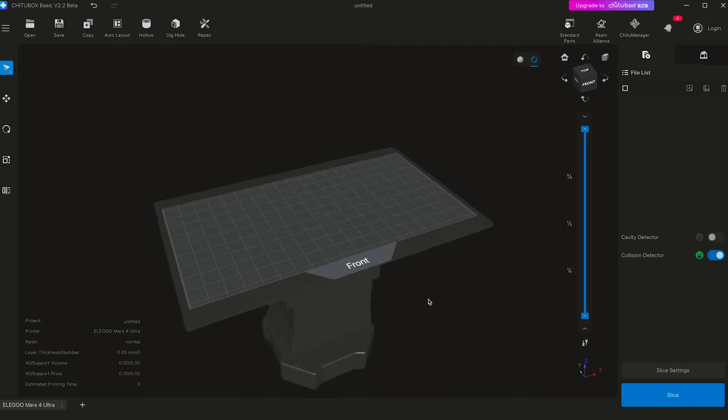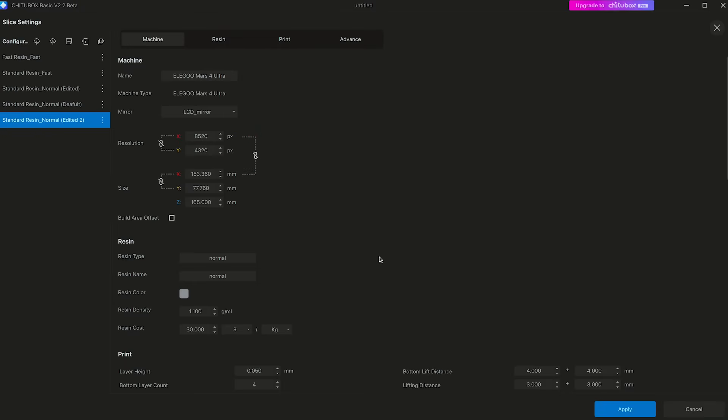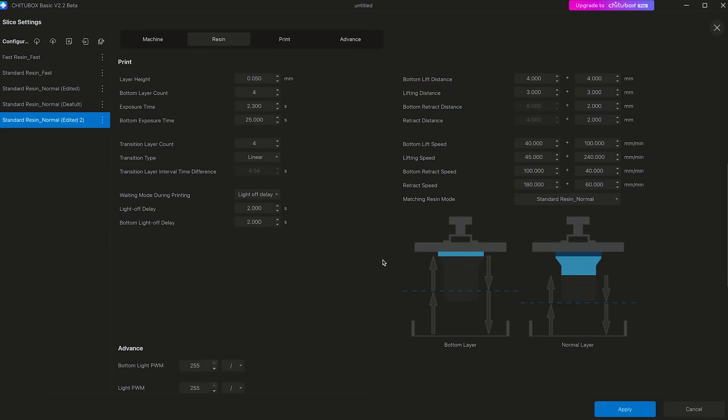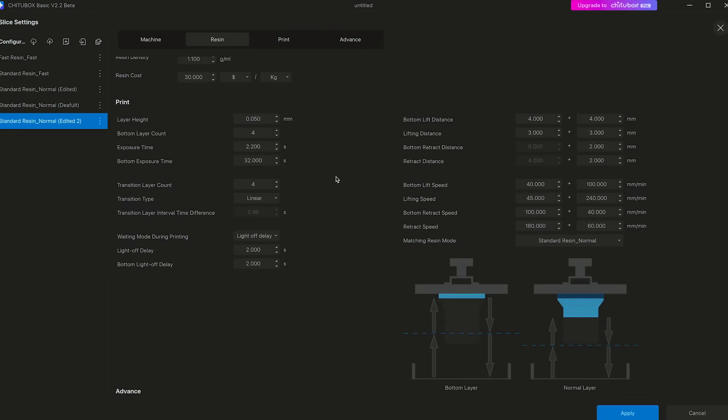Let's talk printer settings. I feel like this part of the process always scares people, but the truth is, it's much more forgiving than you may think. In fact, on my very first printer, I didn't touch a single setting, mostly out of naivety, but was printing fine with no issues. That being said, the settings that would be a good idea to calibrate are your exposure times. The bottom exposure is easy to troubleshoot — if you're finding your models are really stuck to your build plate and hard to remove, then you can play with lowering this number. But be careful not to lower it too much, otherwise you risk models not sticking to the build plate at all.